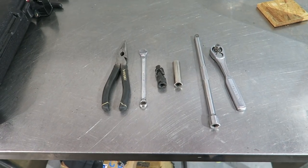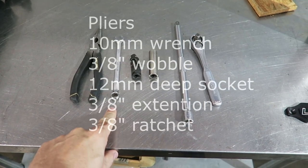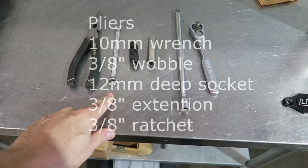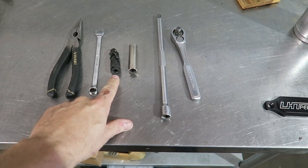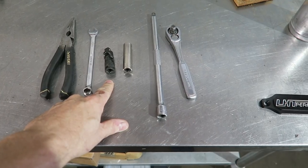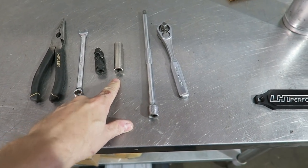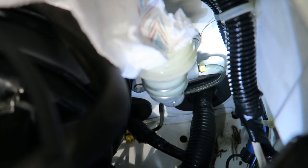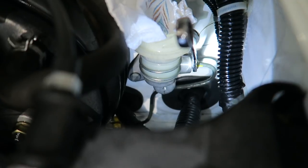The tools you're going to need for this master cylinder job are pretty straightforward. You'll need needle nose pliers, a 10 millimeter wrench — depending on how tight it is you might need a line wrench, but typically on the S2000 a 10 millimeter open wrench works fine — a 3/8 wobbly, either a medium length or deep 12 millimeter socket, a long extension, and your ratchet wrench. That is the line you're going to remove using your 10 millimeter wrench.